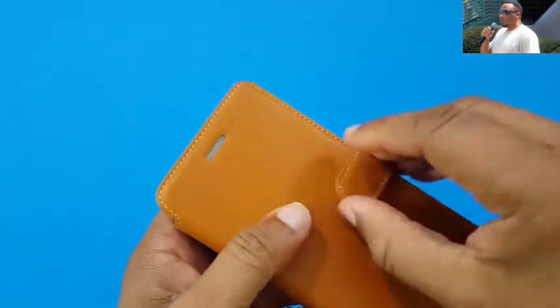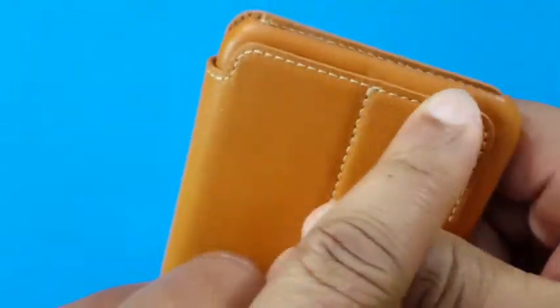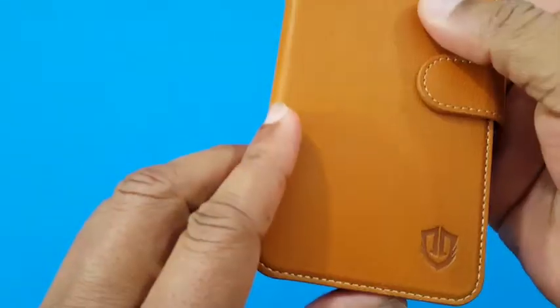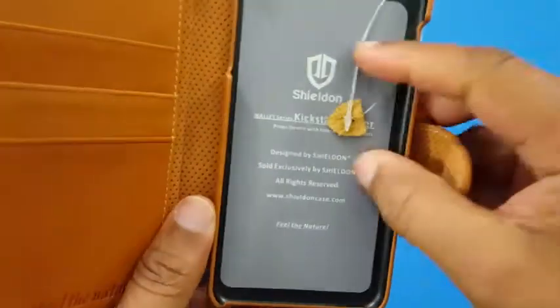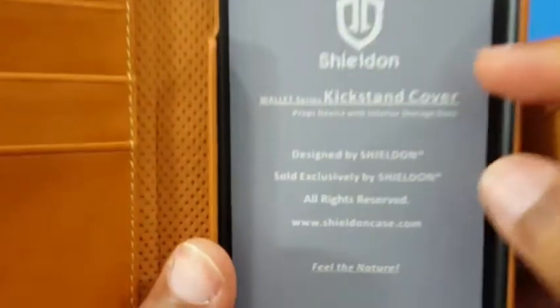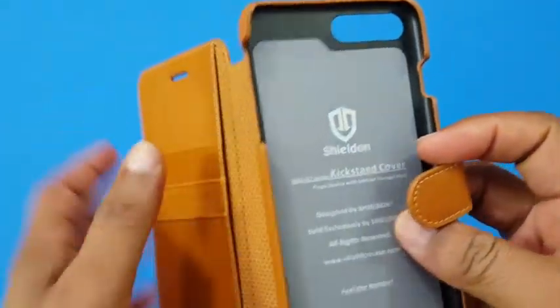Now pulling out the case — it's got a magnetic clip. Nice leather on the outside, nice stitching around the back, and the Sheldon branding. You've got an opening for the power button, an opening for the earphone jack, and a Sheldon shield right there. On the other side you've got an opening for the volume up and down rocker and the mute button.